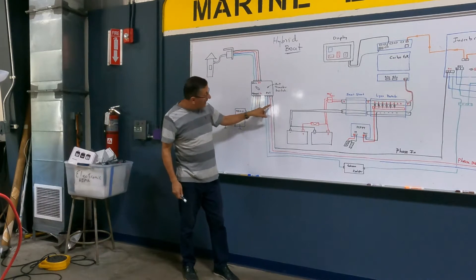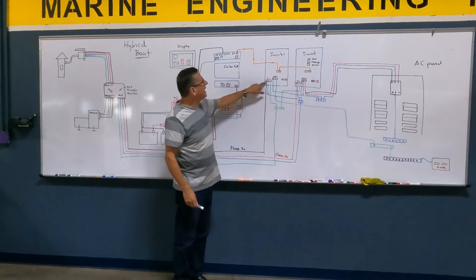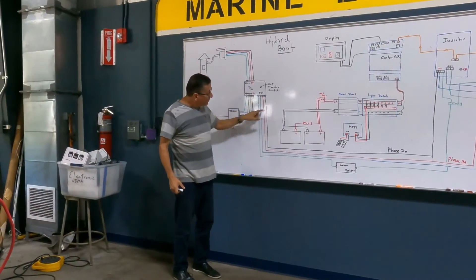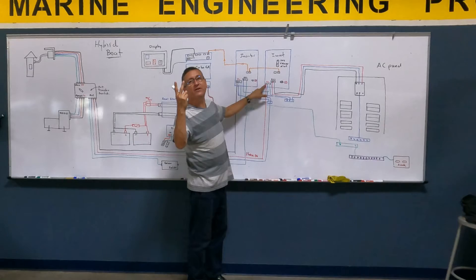With hot number one, the black one, I am going to feed the input of inverter number one. With hot number two, the red one, I am going to feed the input of the second inverter.